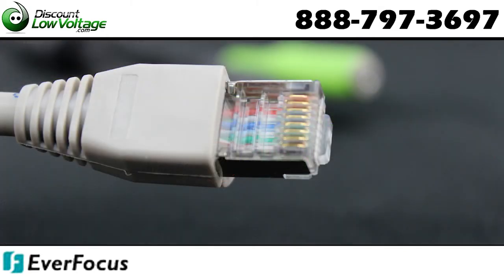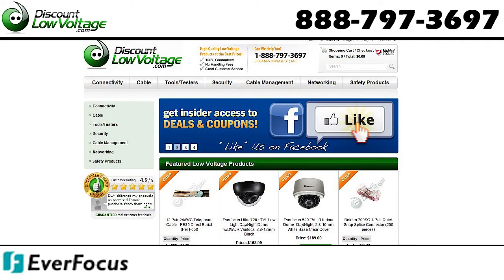There are quite a few other features to this camera. Check out the data sheet and order online at DiscountLowVoltage.com.